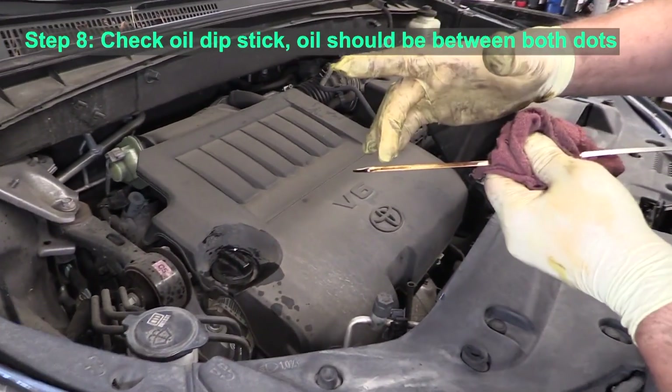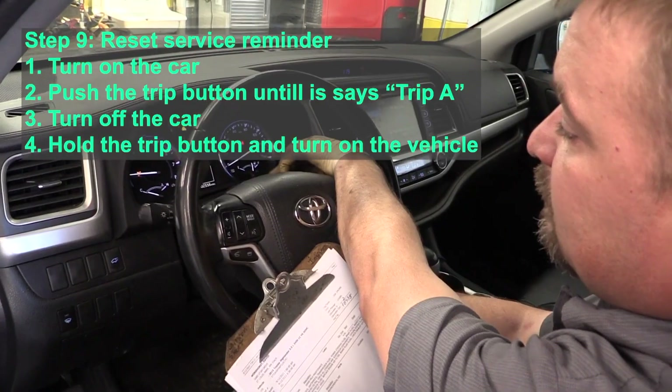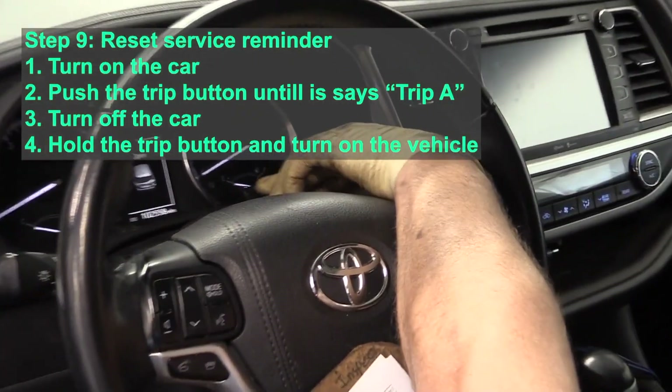Simply pull out the dipstick when it's clean and check the level such that it's between the low and the high marks — the two dots. Most people are most comfortable running it near the high mark.